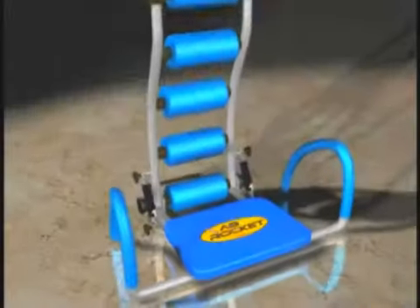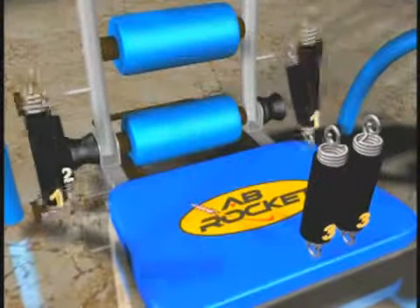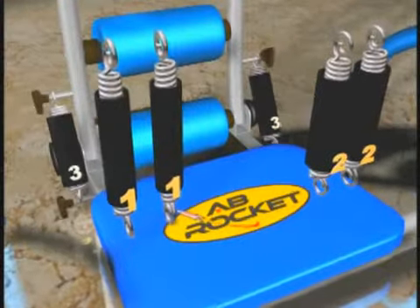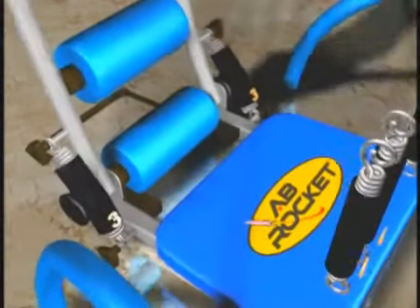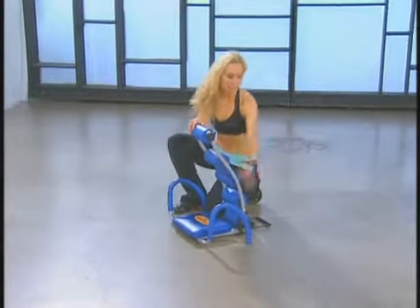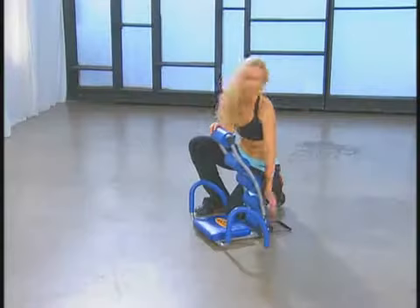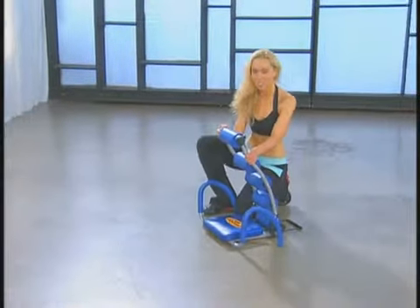Your Ab Rocket comes with three different launch cylinders. Launch cylinder one is going to give you the least resistance, so that's going to make the workout the most challenging. Launch cylinder two is great for intermediate workouts. And launch cylinder three is a great place to start because it's going to give you the most support and the most momentum. You can always mix and match — it's easy to take the launch cylinders on and off, so feel free to put a one with a two, a three with a two, whatever works best for you. You're going to find the perfect resistance.